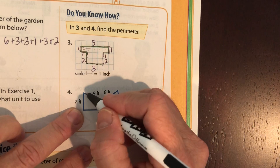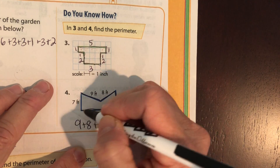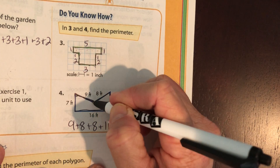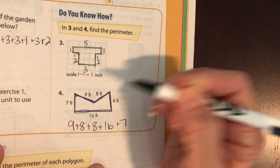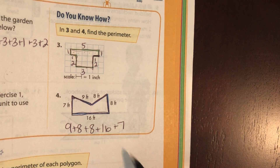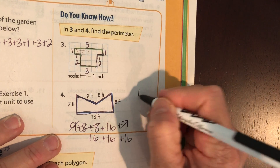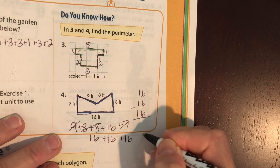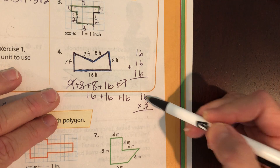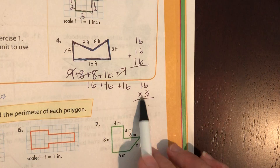For number four, start right here and go: nine plus eight plus eight plus 16 plus seven. And — I missed one — this was two as well, so don't forget that little guy. Eight plus eight is 16, and nine plus seven is also 16, so you could do 16 plus 16 plus 16, or remember your multiplication: 16 times three. Multiply six times three, write the answer, carry it, then multiply three times one and add whatever you've carried.